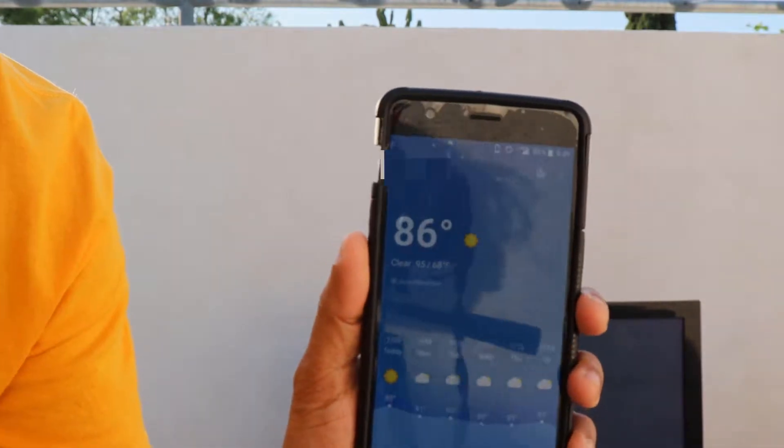It's a hot day today. It's crazy — 86 degrees, but it was 100-something in the afternoon. Super hot!